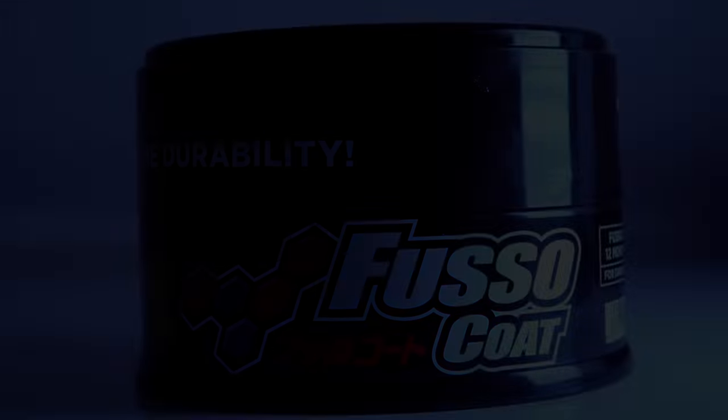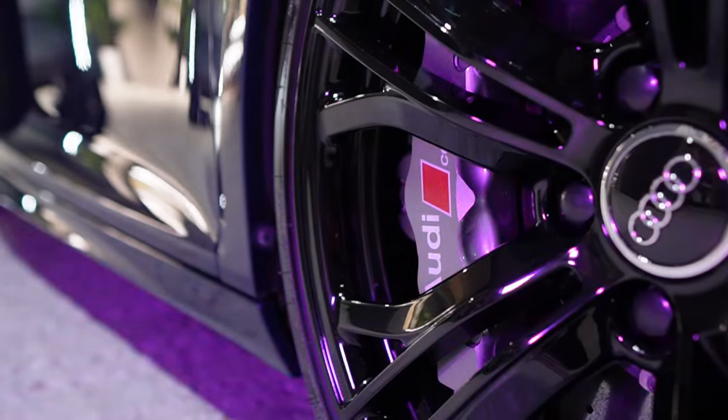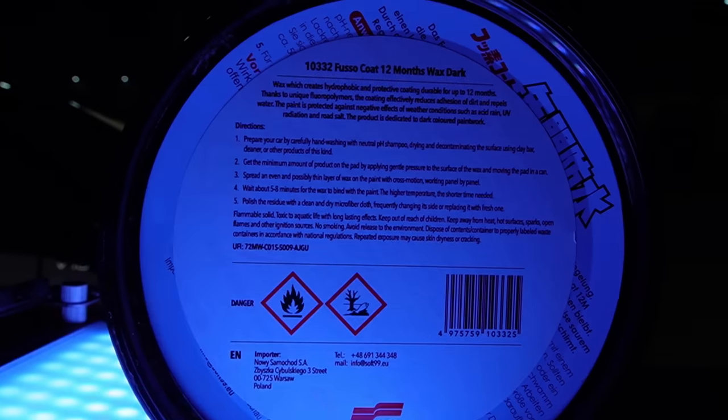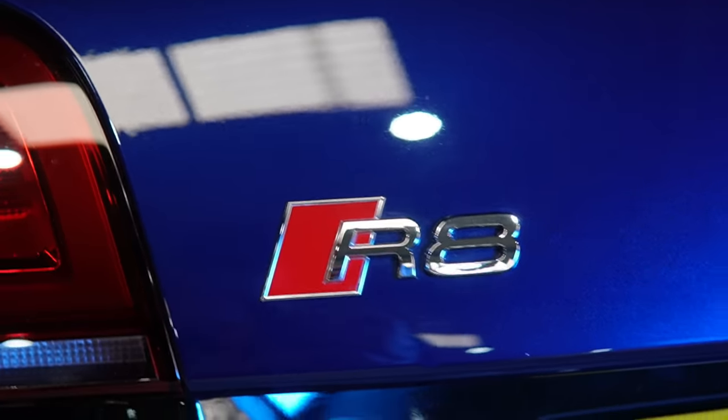This is Fuso Coat. It's a wax made up of a blend of fluoropolymers which gives you up to 12 months protection and up to 20 applications, so it's fair to say you won't be needing to buy any more wax for a very long time.